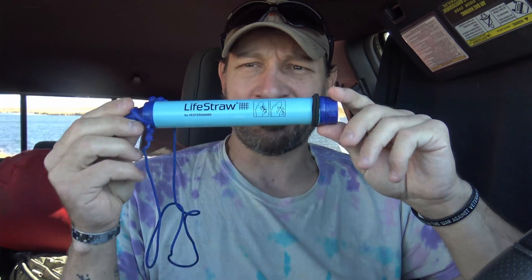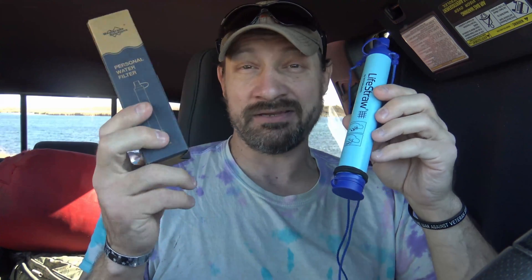Today I want to talk about water filtration. We're going to start off taking a look at the LifeStraw. This is a very popular water filter that a lot of people use, and in this video today I'm going to show you a new water filter that I think might just compete with the LifeStraw and in some ways I think that it's probably better.